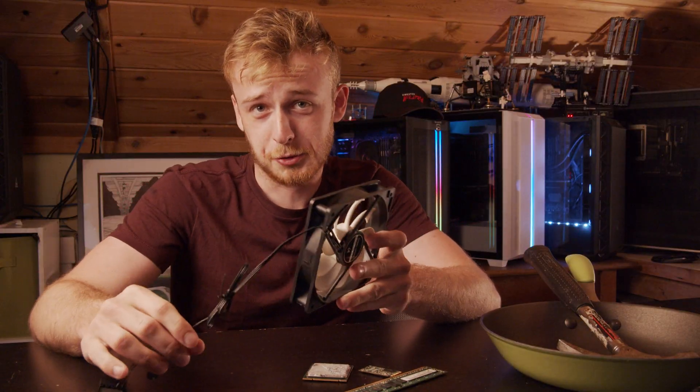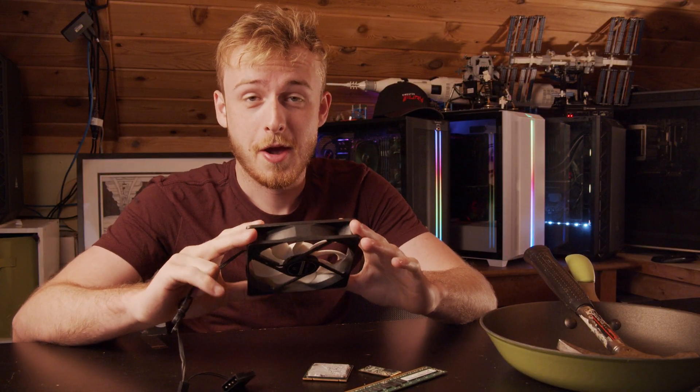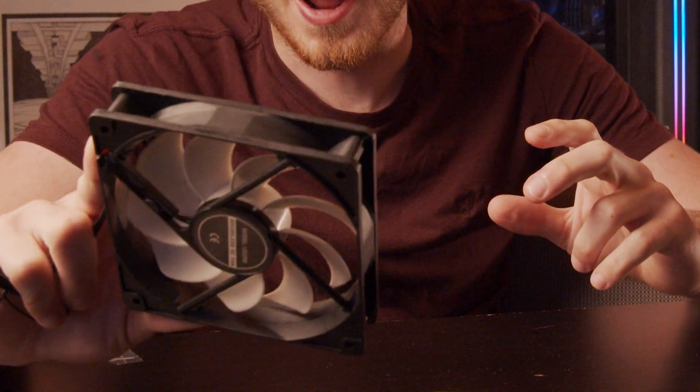A couple other things I thought would be kind of interesting to deep fry is a computer fan. Obviously because if you put a computer fan in a deep fryer and then you turn on the fan once it's fried — that's going to be interesting wordplay today because is it fried fried, or is it fried? That's the question: to fry or not to fry? Anyway, we're not talking about electrical frying today, we're talking about literally frying it in batter. So we'll do that for fans too.